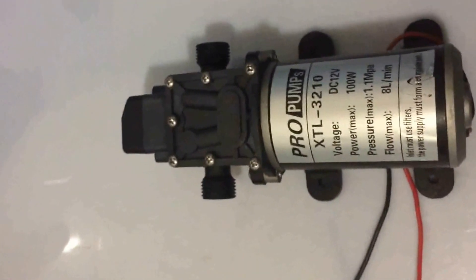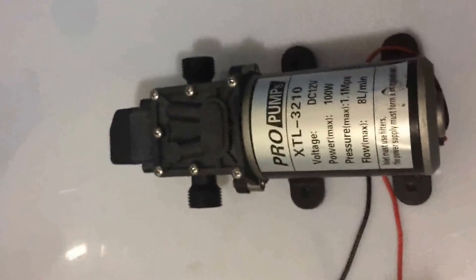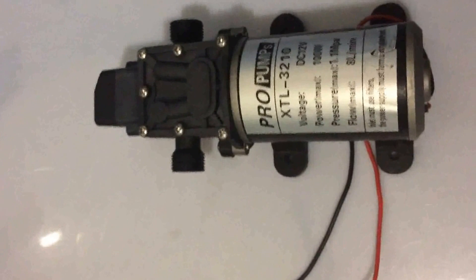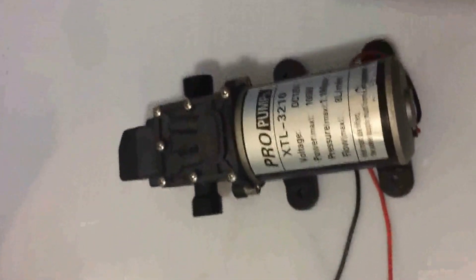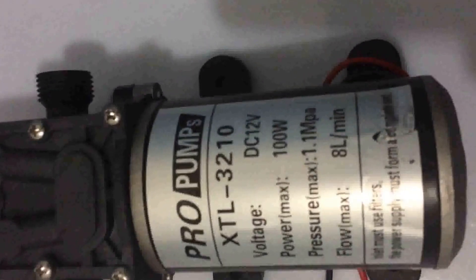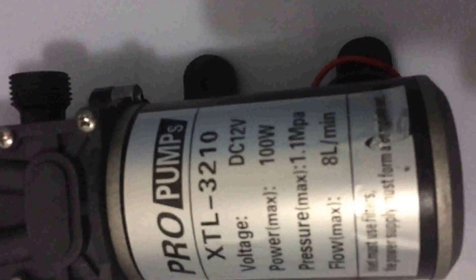To show you the issue and our conclusion, I just made a simple test comparison between two different power supplies — a weak one and a powerful enough one to power the same pump. This one is 12 volts, 100 watts.